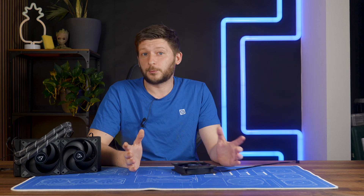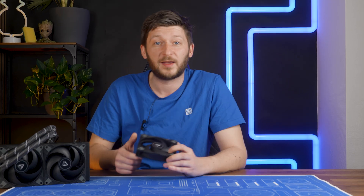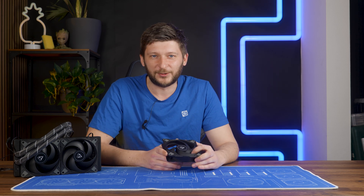After doing that video, one question was still unanswered: what would happen if we slapped three of those P12 Maxes on top of a 360? Will it perform like a 420? Will it fly? Will it do my tax declaration? One thing's for sure — it will be loud. It would be very loud. But let's get to it.